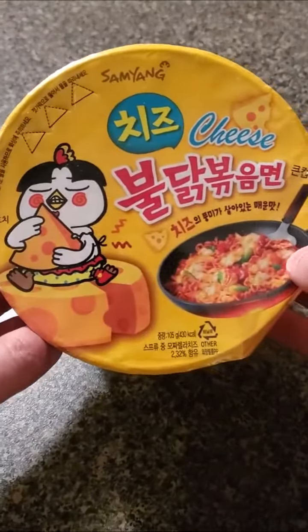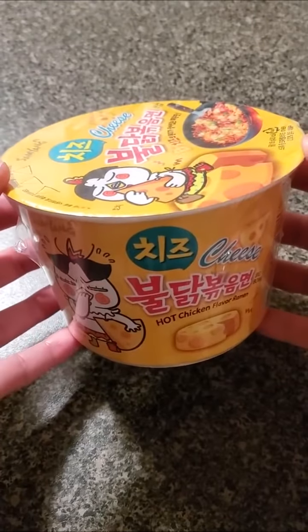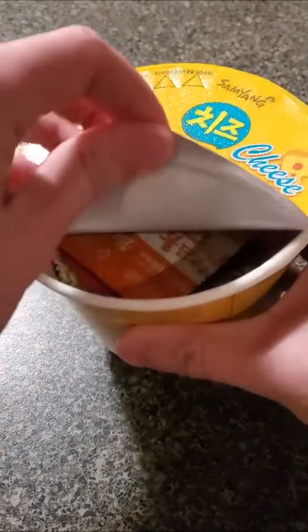I've had the normal Korean fire noodles quite a few times, but I've never tried the yellow packaging one. Apparently it has cheese. That's to be expected because in Korean cuisine, cheese goes with everything, and I'm here for it. Never too much cheese.